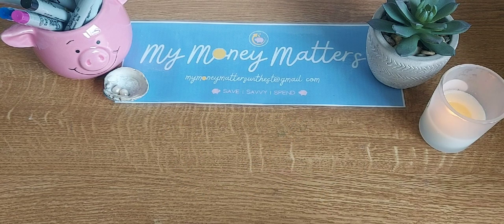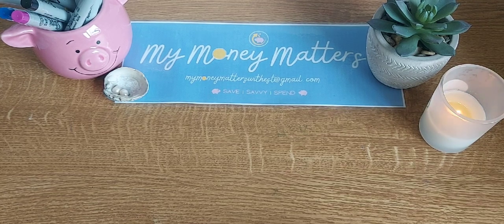Hello and thank you so much for joining me today. My name is Esther. Welcome to my channel, My Money Matters. This channel is to make me accountable with my budget, and my hope is to inspire others to see the benefit of saving and cash stuffing. Today I'm going to be showing you a purchase that I made that I was saving up for, and now I'm just going to keep saving to pay myself back.